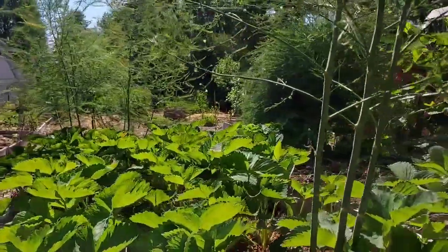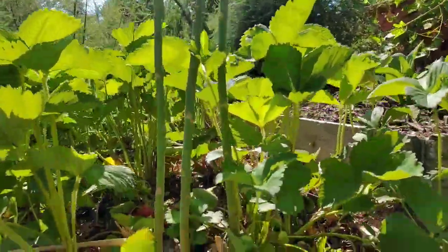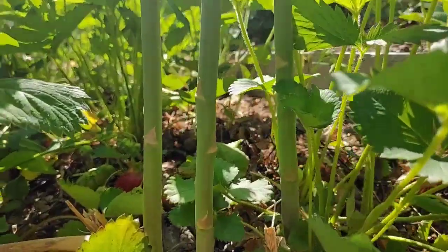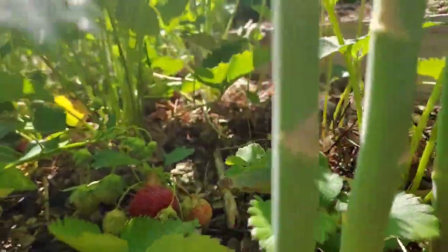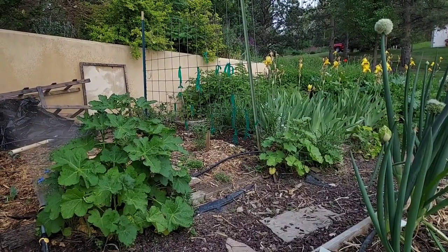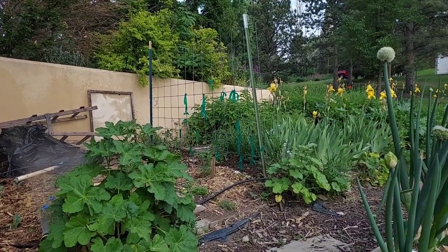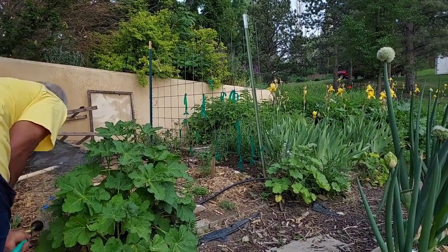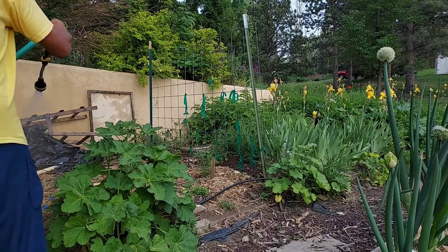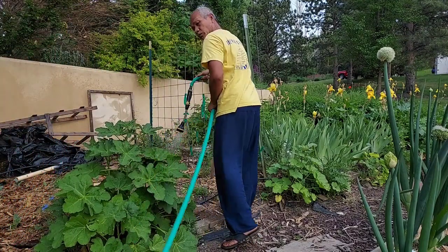The right bed size for a garden is not too big. If you work less than half an hour per day, that is the right bed size. If you make more than that, it will feel like work — and we don't want to work, we just want to enjoy the garden. That is the way to do gardening: enjoy it, have food, and have income from it too.